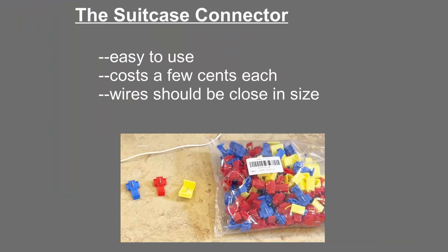Here I show three examples of the suitcase connector. This is quite easy to use, doesn't need any special tools, and again it's quite cheap. One disadvantage, however, is you can't connect wires that are different in size — for example, it's hard to connect an 18 gauge wire to a number 12.